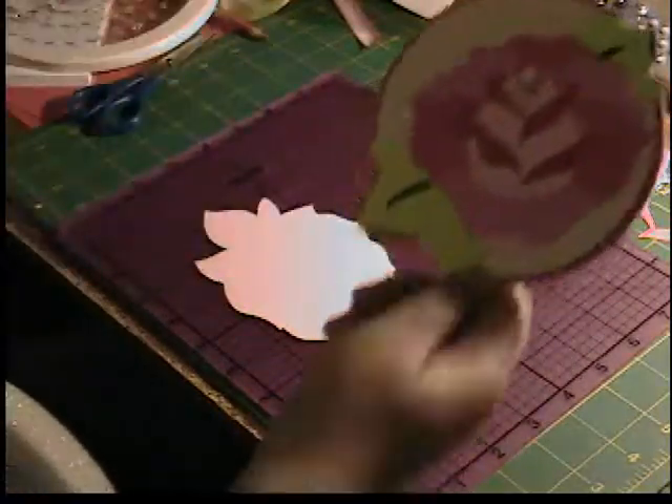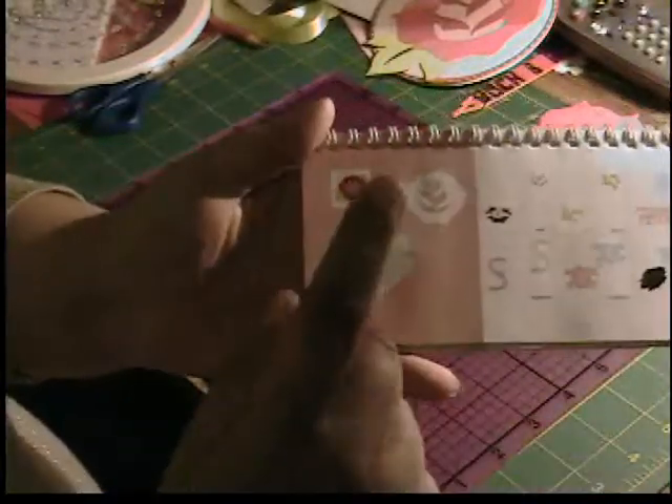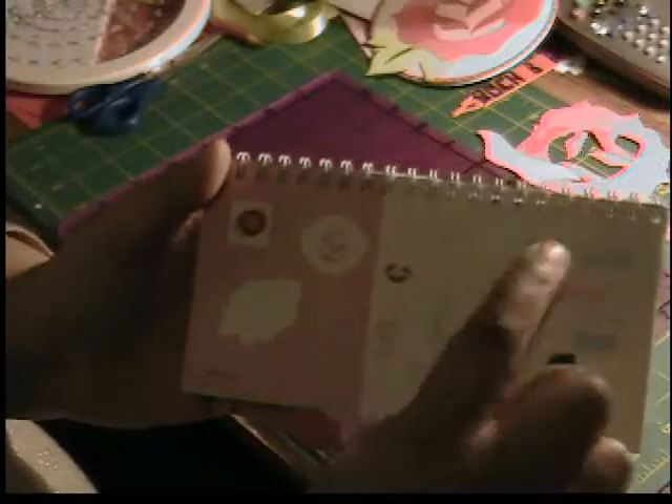This is a 5-inch circle card using the rosebud on page 49. I cut out the regular layer, the shift, the two layers on layer one, and the two layers on layer two. So let's go ahead and get that all put together.